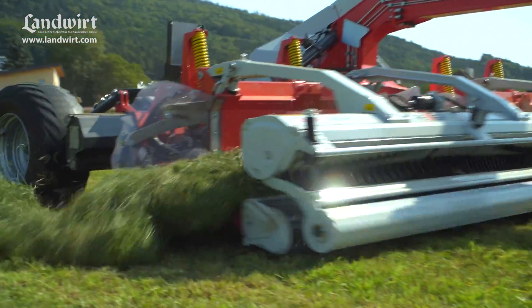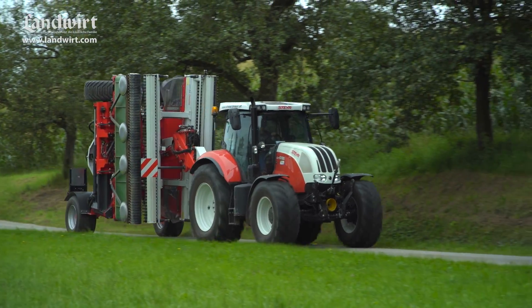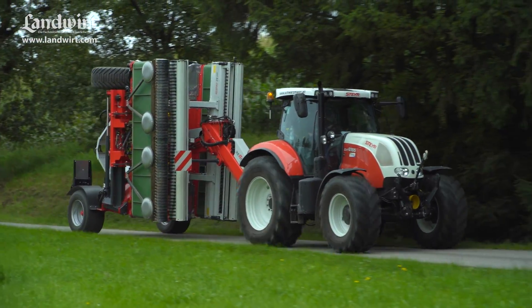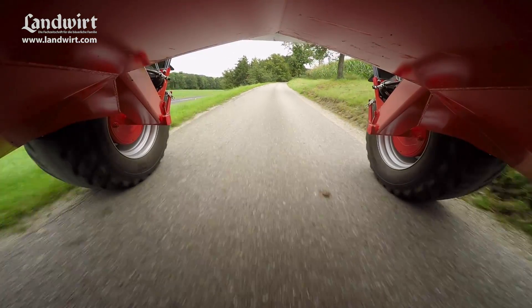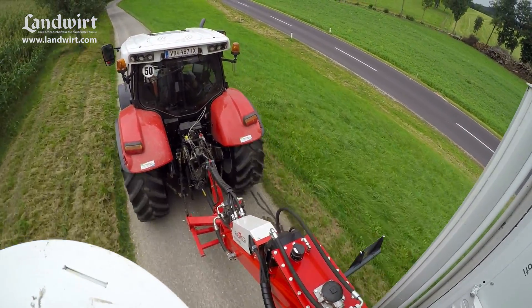One drawback of the sturdy construction is its heavy weight — when its oil tank is full, the Respiro R9 weighs a mighty 6,400 kilograms. However, the telescopic arms can be swung up hydraulically for driving on the road. In transport configuration, the machine is only 2.9 meters wide and 3.85 meters high.